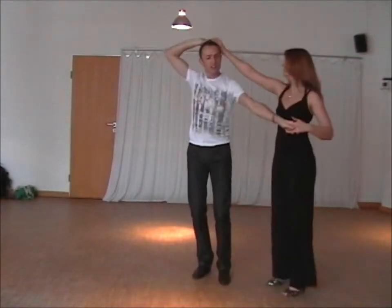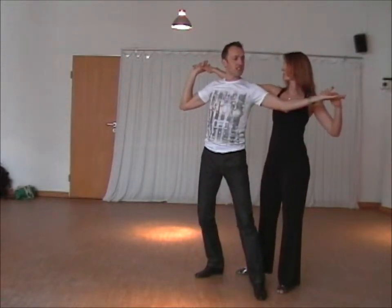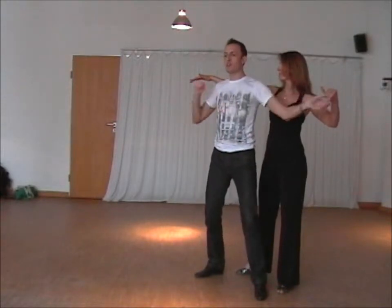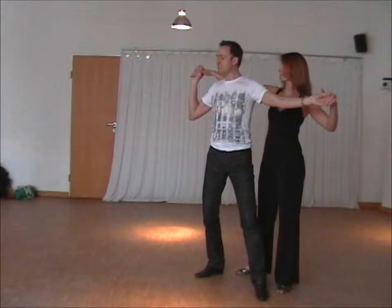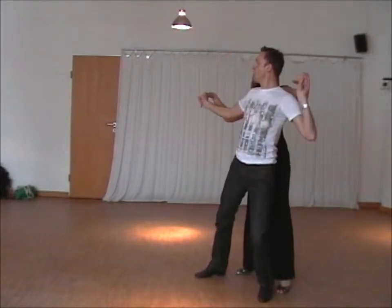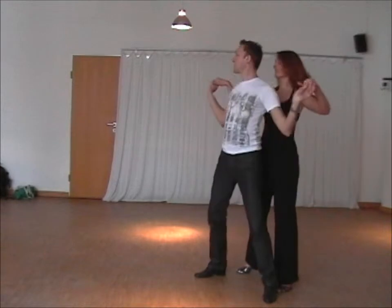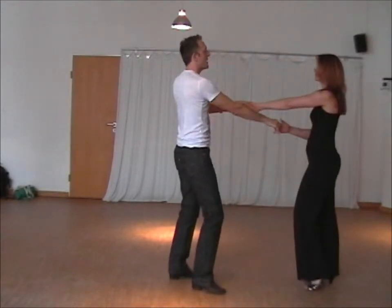The principle here is to keep a good connection and lead from the centre — my centre rather than my arms moving on each side. The centre is leading and I try to keep my arms minimal. So we go slow, slow, quick, quick, slow, quick, quick, slow, and then over the head, turn and back.